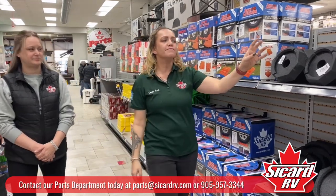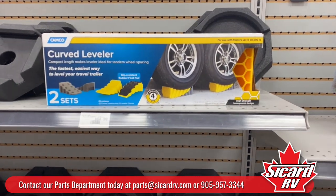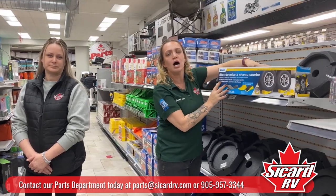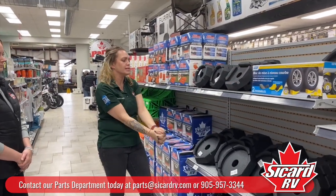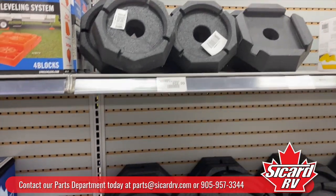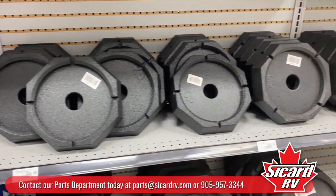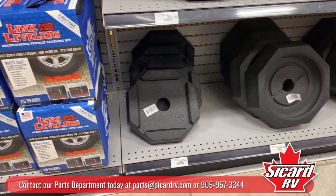Another thing we love to use is the curved levelers — we have the ones made by Campco. You can drive right up on these and they will help to level your trailer. And the last thing that we love is SnapPads, a newer product sent to us from one of our companies in Canada. We have them in all different sizes to fit your unit specifically. So if you're interested in those, head on into the parts store today.